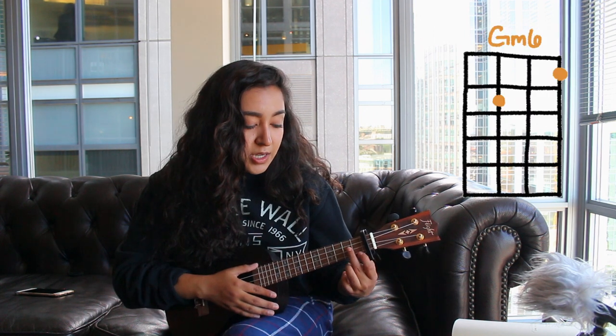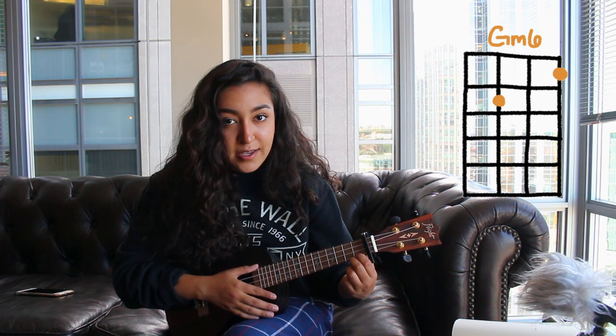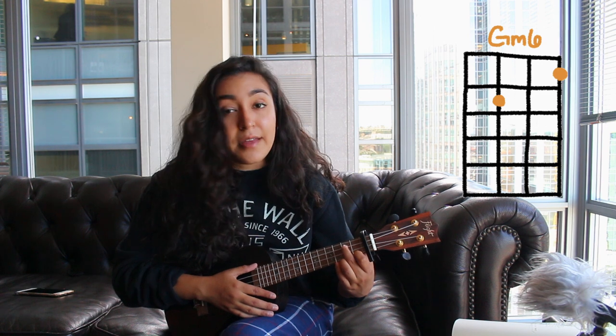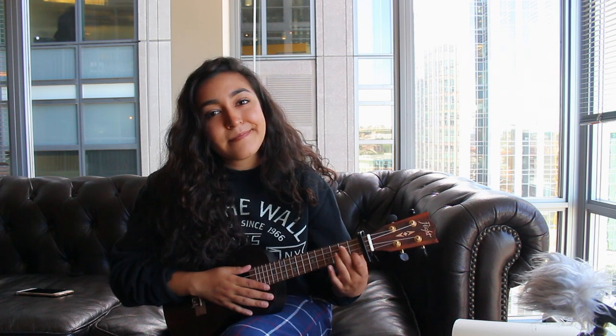Next you need to know G Minor 6. Just put a finger down on the bottom string at the A on the first fret, and then on the second fret put a finger down on the second from the top string. And those are all the chords that you need to know to play this song.